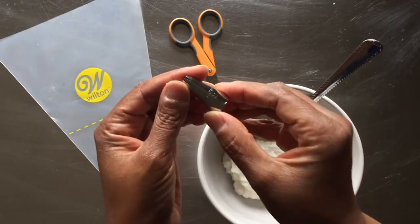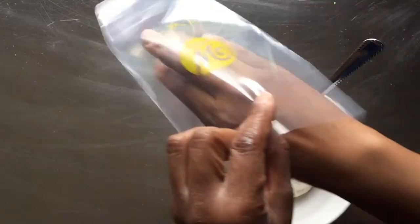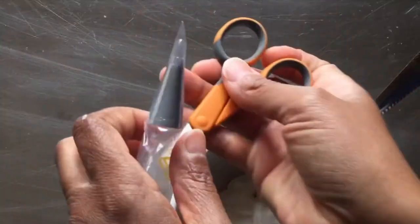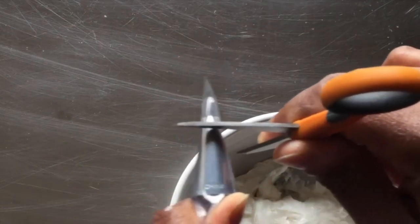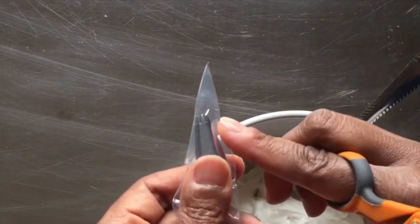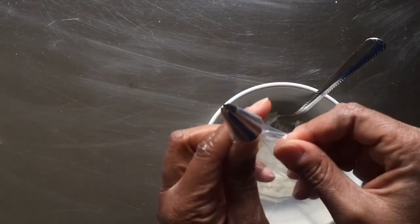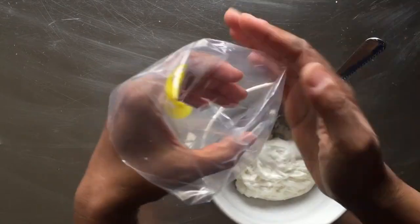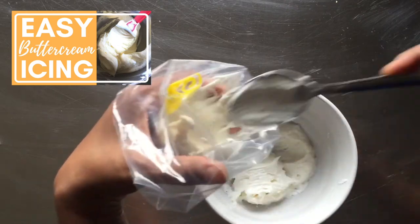To prepare our decorating bag, we'll drop the number 21 tip into the bag. Note the location of the opening on the side of the tip. Score the bag slightly above these openings and cut the bag straight across our score mark. I share my recipe for easy buttercream icing in another video — the link is in the description below.